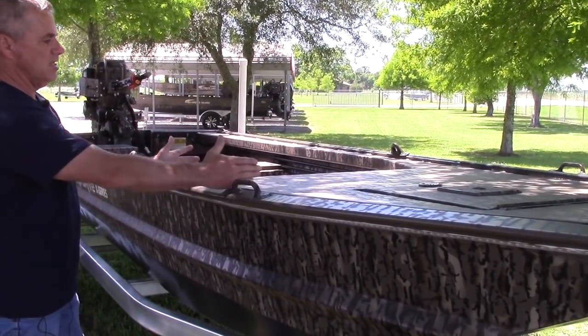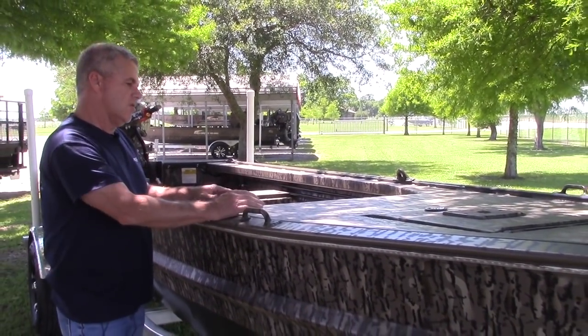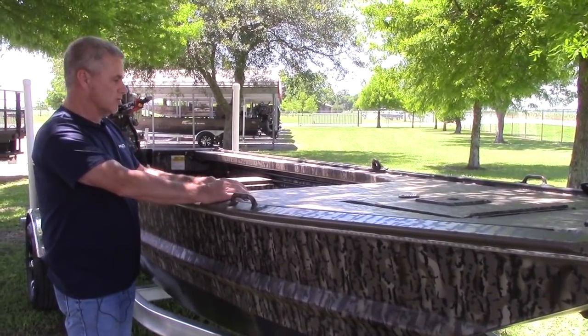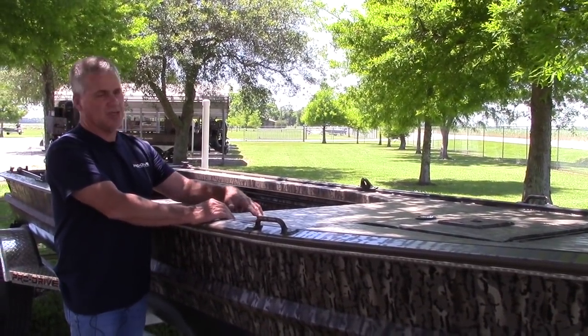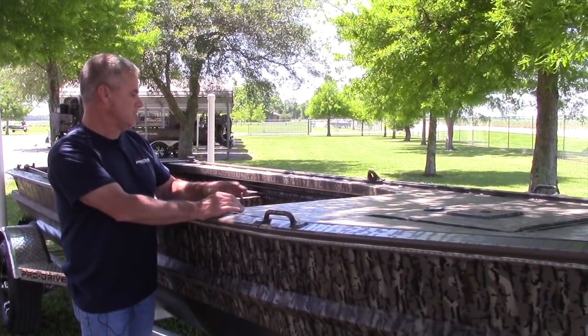Every boat we sell has two grab handles in the front. And you have an extended deck. The reason we have the extended deck is all our tanks are in-deck on ProDrive boats — the fuel is always in the front due to the weight of the motors. Most people get two fuel tanks. So this space is basically dead space anyway because your tanks are here — we cover the tanks, keep them out of the weather, out of the rain and sun.